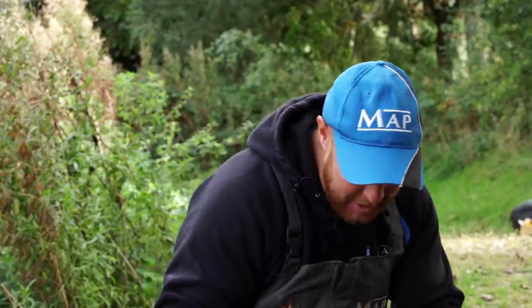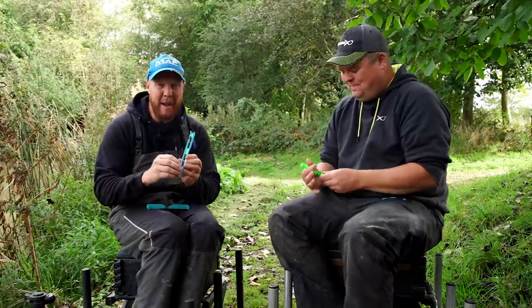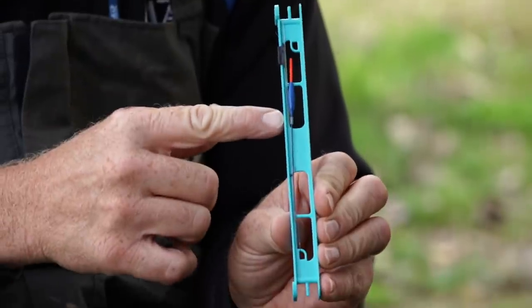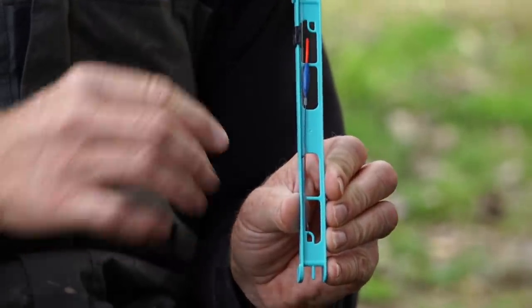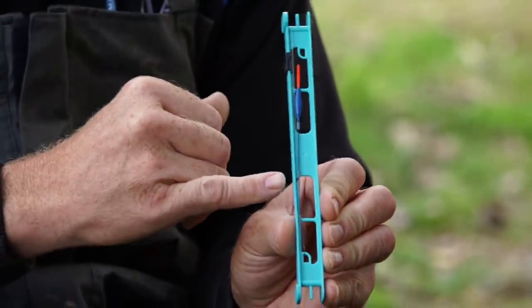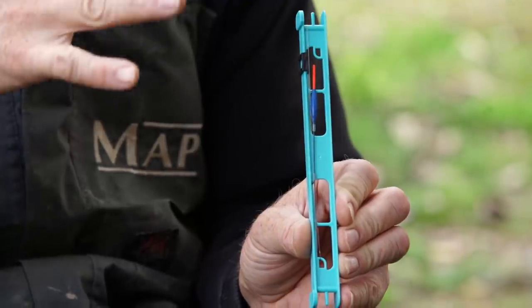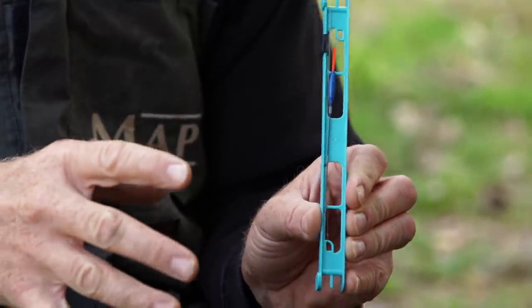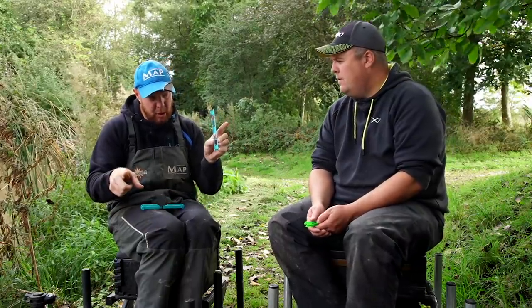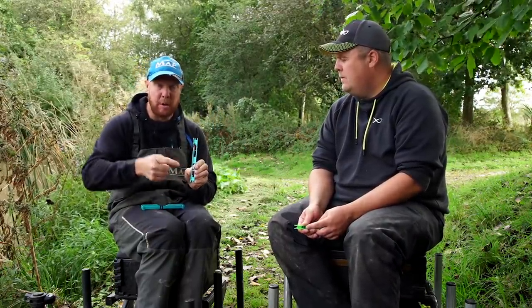On to the next one - this is probably my favourite rig in the world for now, all the way through. It even worked all the way through summer as well. It's a four B11s rig - literally four number 11 shot spaced evenly up the line, carbon stem. I'm on 0.15 mainline and fishing 0.10 hooklink - so it's a really delicate, small setup. I've got back shots on this one, so I'm holding a tight line to the back shots when I lay the rig in.